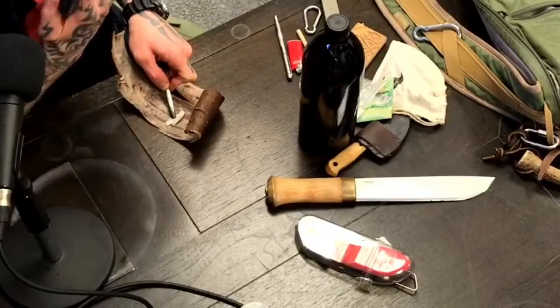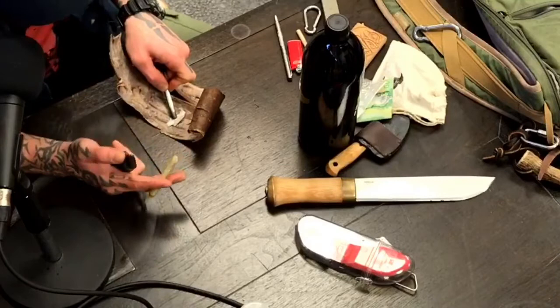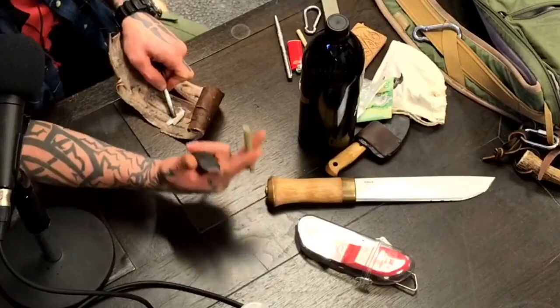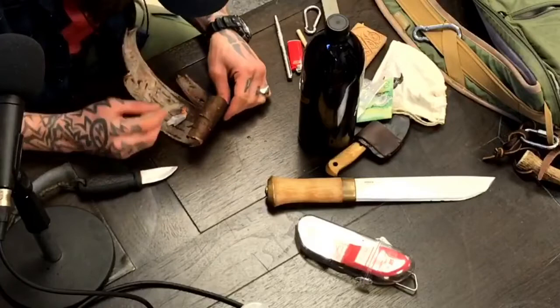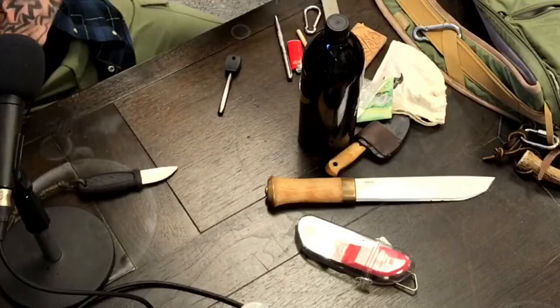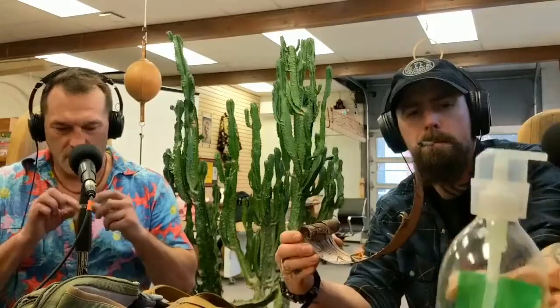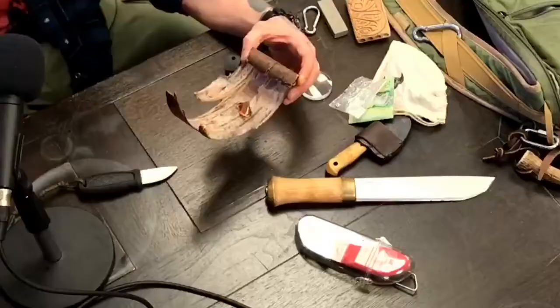This ferrocerium will allow me to create fire in pretty much any situation. Fire isn't necessarily just for cooking food or staying warm - it can be used for cutting large trees down using fire and coals along with clay. I clay out the area I don't want to burn. I can do the same thing for building a dugout canoe or some sort of flotation device. With these four items I can create just about everything I need in a wilderness-based survival situation.